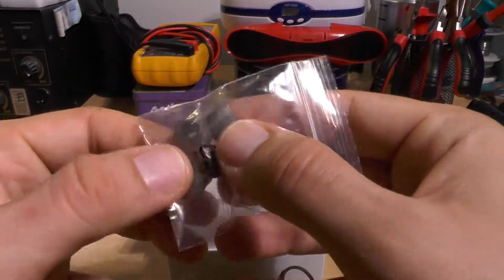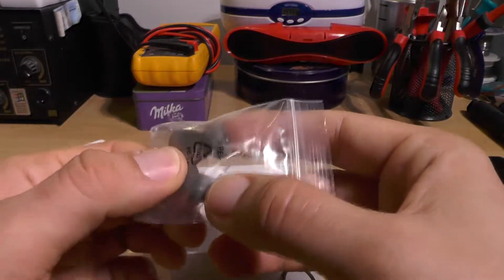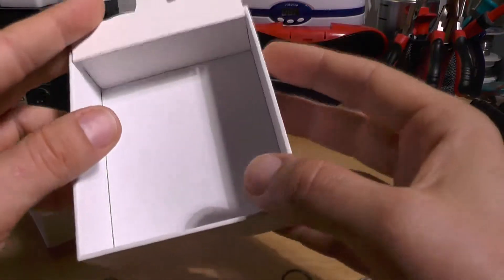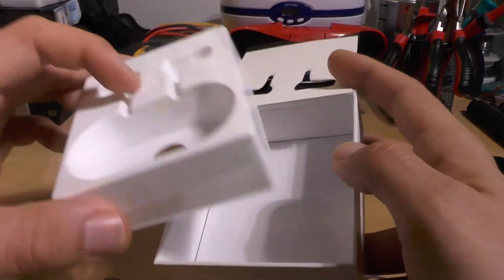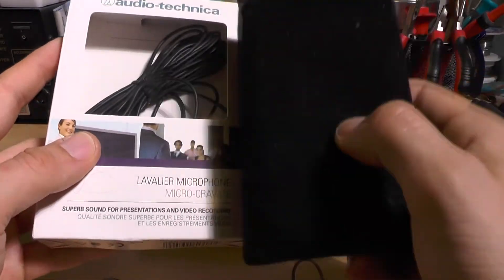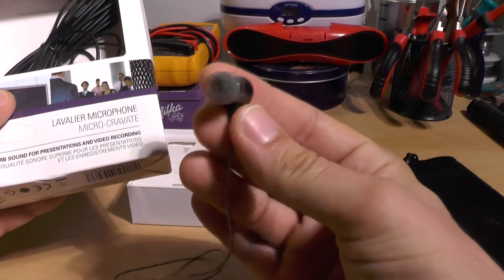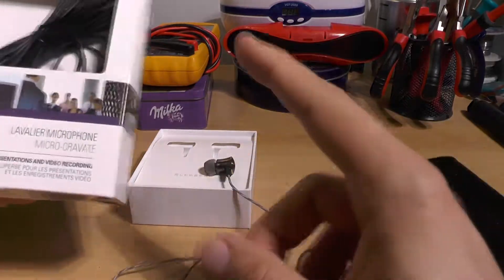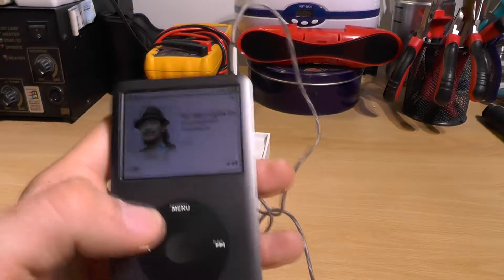You also get rubber ear tips for smaller ear holes. There was something in Chinese included as well. As for sound quality — this isn't very professional — but the mids and highs for $12 are awesome, seriously awesome.